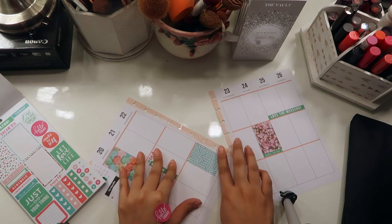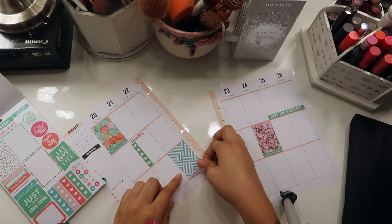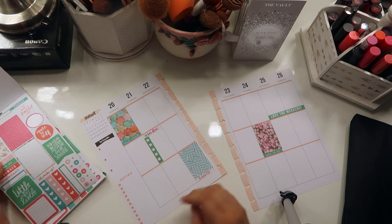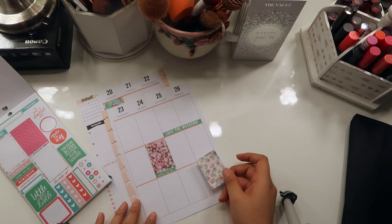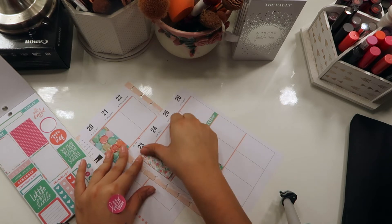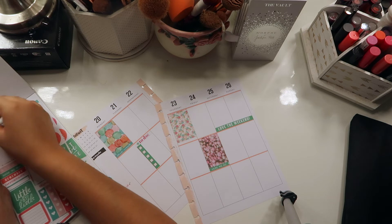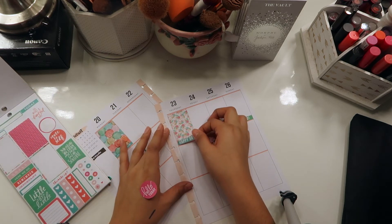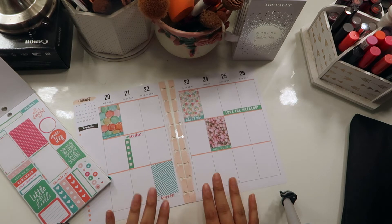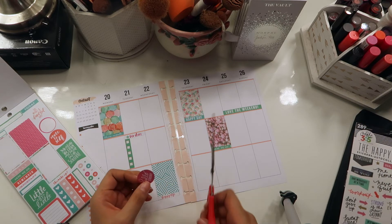I've gotten so many comments saying that you guys are buying planners because I bought one, and that makes me so excited! I forgot to film a spread last week because I didn't film at all — I was super busy doing things. Using a planner really does come in handy and it's so much fun. I tell you guys all the time that it's so soothing and calming to just be applying the stickers — it kind of relaxes you in a different kind of way.